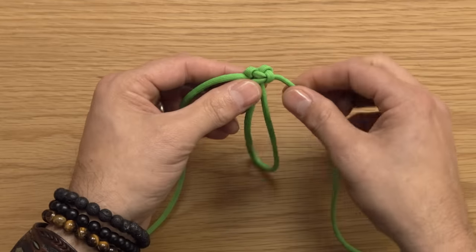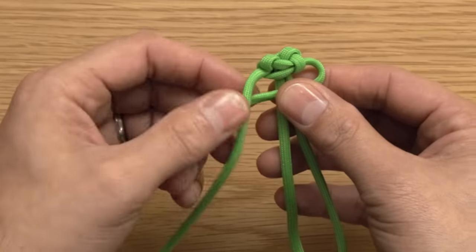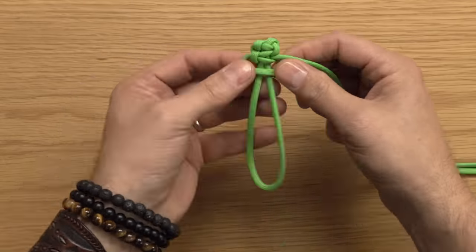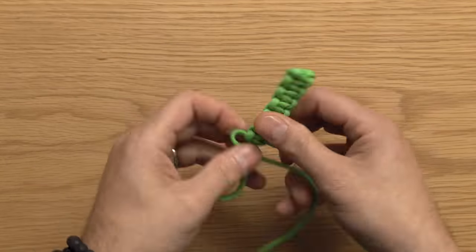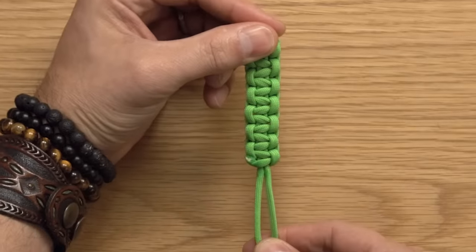Continue forward, crossing that right cord over the two lines next to it, dropping the left cord down over it, and tucking it through the back. Continue this technique just as before. The Solomon bar could be a belt, a necklace, a bracelet — so many different utilities.